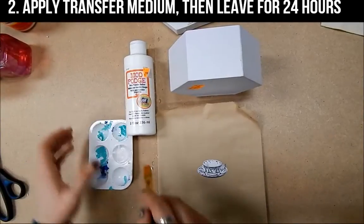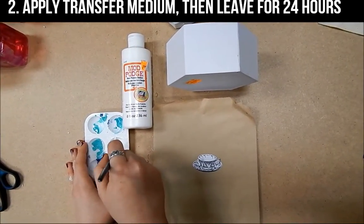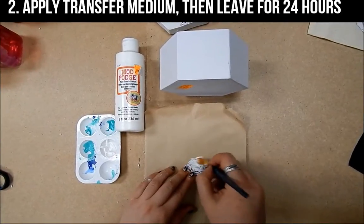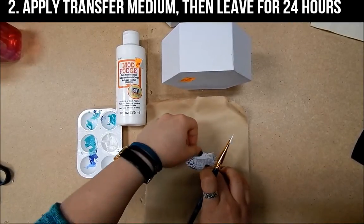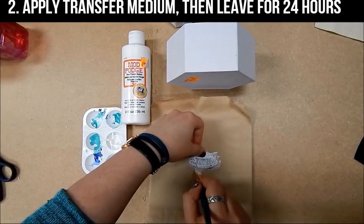Take some of your photo transfer medium and with a paint brush paint onto the front of your image, not the back of it. Try and be careful not to move the image too much to keep the front of it clean.